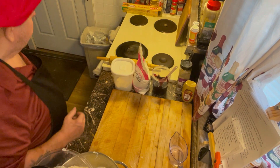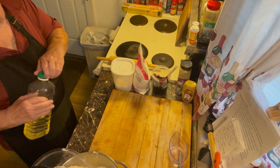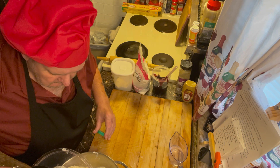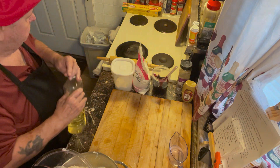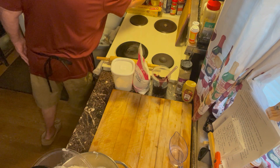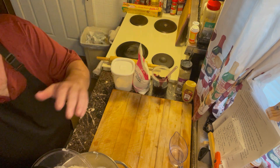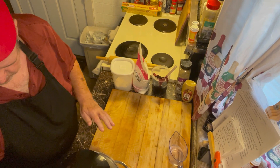Now I'm going to add a few pinches of oil — I use vegetable oil. Use whatever you've got; I've got olive oil too, I probably could have used that as well. Now we'll turn it up again.